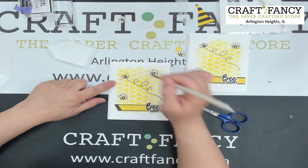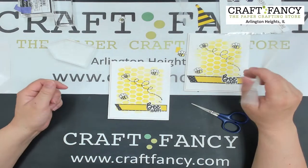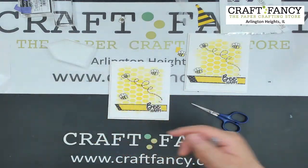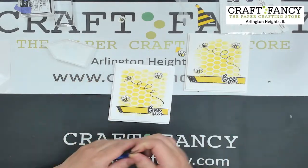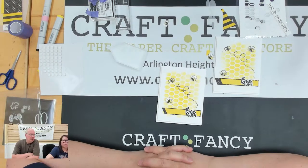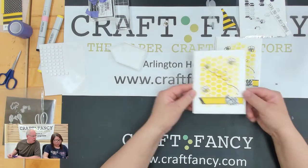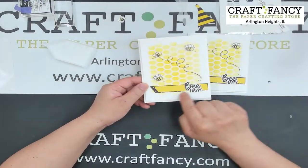Pat Grossman also asks about dies for the bees — there aren't right now, but we're looking at making a little die for the bees and maybe a couple of the sentiments. The Crafters Workshop brand at the Great Lakes Mega Meet — yes, TCW stencil butter will be there. We're expecting to get the newest release of the stencil line.